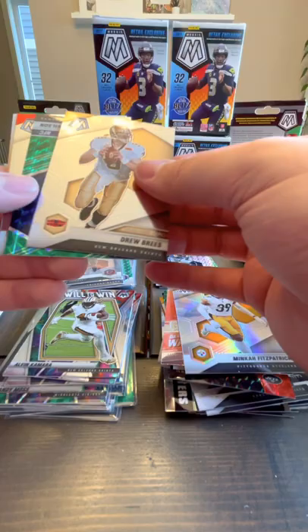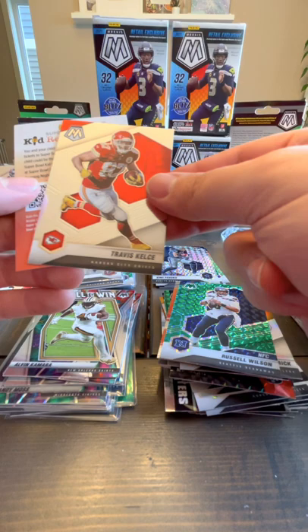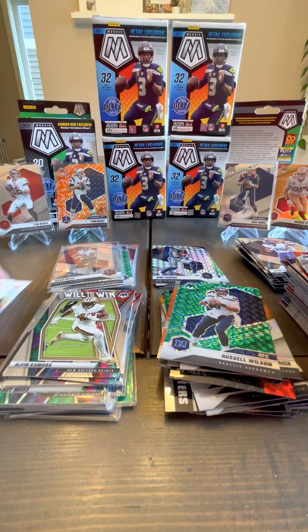Last pack: Dante Culpepper, Drew Brees, Russell Wilson green, and Travis Kelce. Well, not too bad. Didn't really have the big rookie I was hoping to get, but let's go through what we did get.